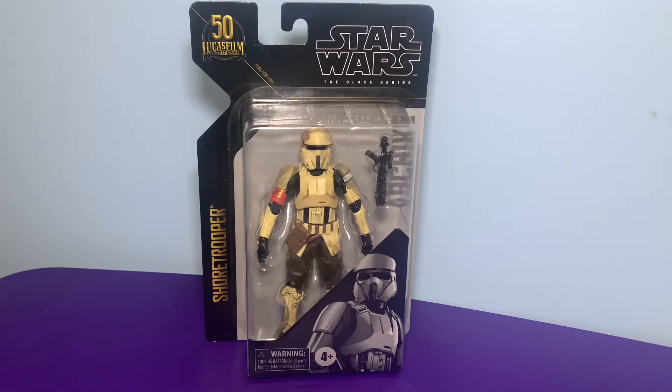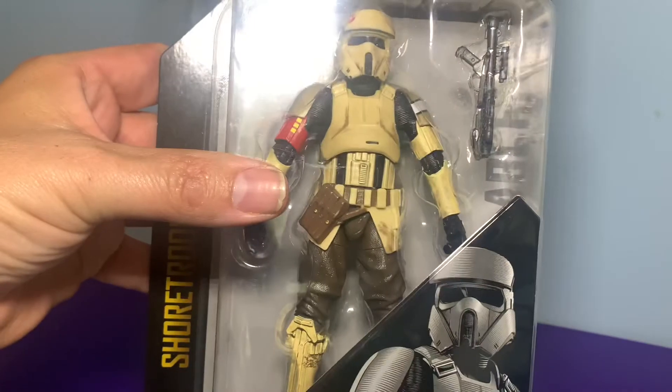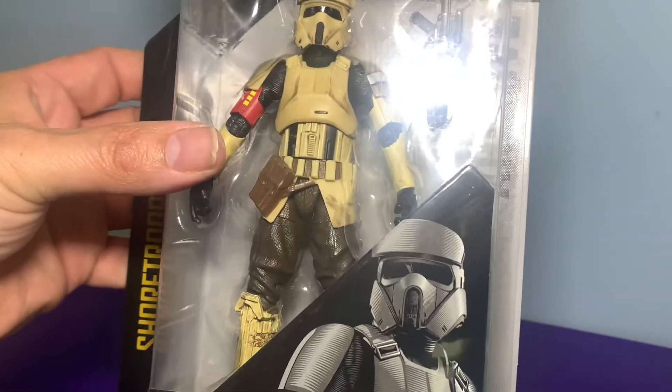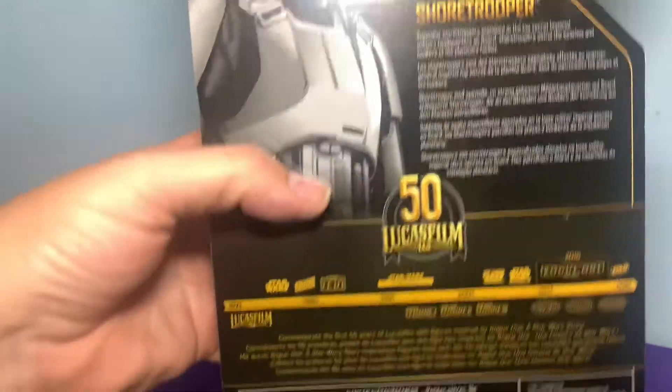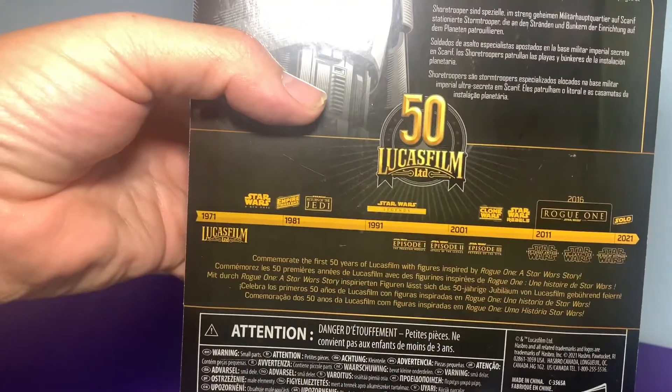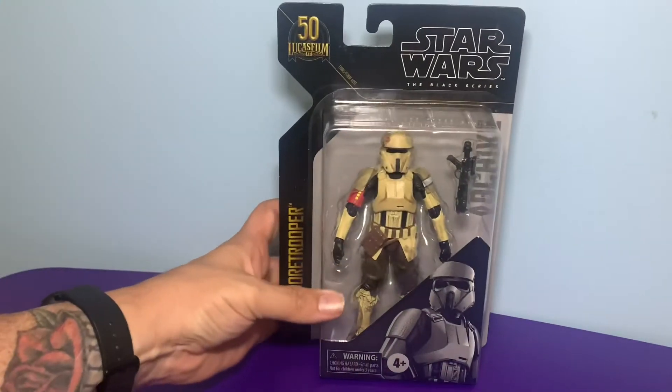Now a really cool figure. I love his color and everything. Really nice package. On the back of the package you got a picture of him, a little story about who he is and what he does, and of course the storyline of how the movies go. Really cool looking figure, I can't wait to open it up. Let's check it out.